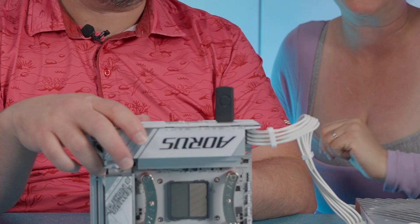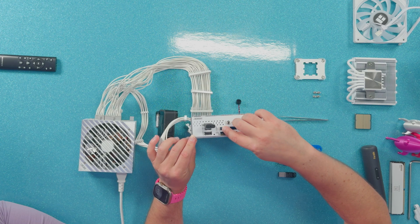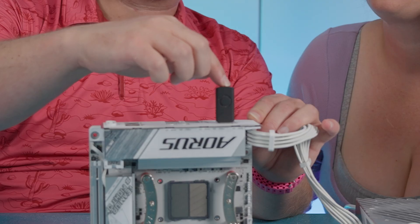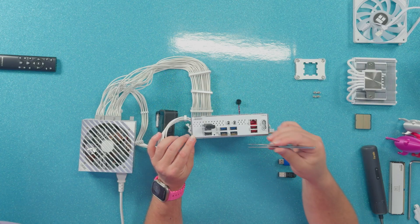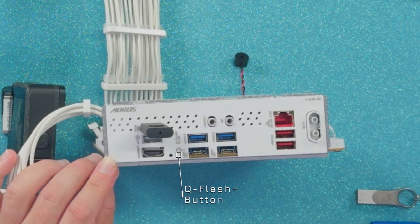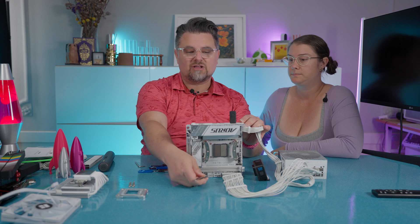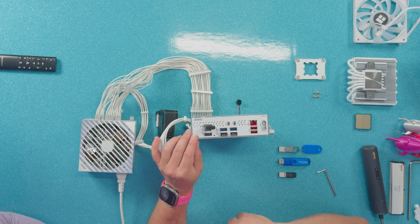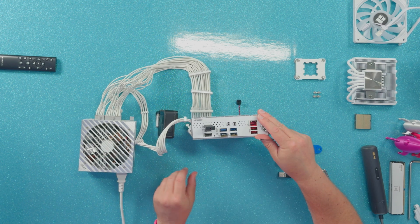It says USB BIOS. At first we were confused because it says QFlash Plus down here and we thought it was this USB port, but it is not that port — it is this port right here. This is actually labeling the button, which also has an LED right here. If you're familiar with building your own machine, you might think you have to press the power button to start the machine, but that's not what you have to do. All you do is put the USB in and make sure your power supply is turned on.